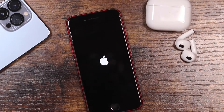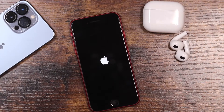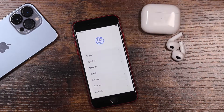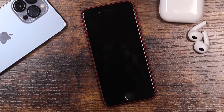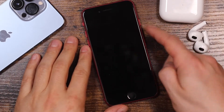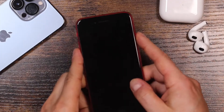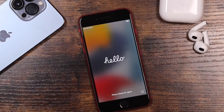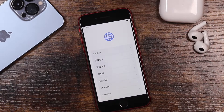Hey everyone, welcome back. This is Dan from DHTV, and today I'm going to be showing you how to set up your new iPhone SE 2022 third generation. Let's get started. Straight out of the box, the iPhone should have some power. To turn it on, just press and hold the side button. It should turn on and bring you to a page where it says press the home button, so give that a quick press and it'll take you to the next page.